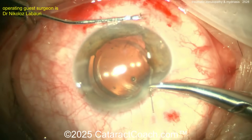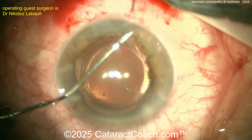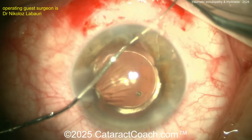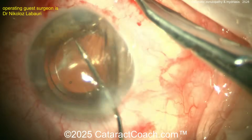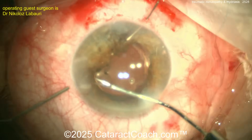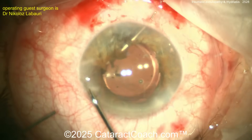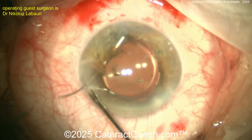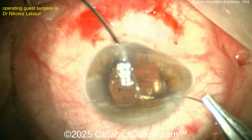The surgeon covers about 90 degrees of the pupil margin, externalizes the needle, then turns the needle back around and goes back inside for a different orientation covering another 90 degrees. Most surgeons do four passes total — 90 degrees times four equals 360. Some do three passes of 120 degrees each. Now finishing it up.